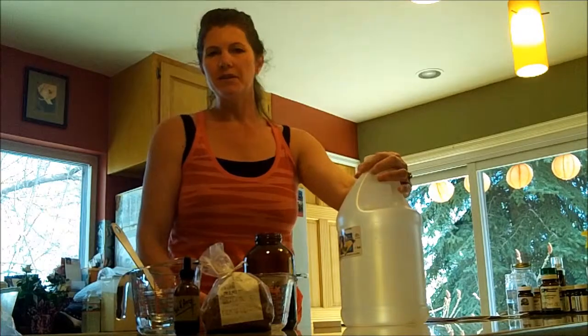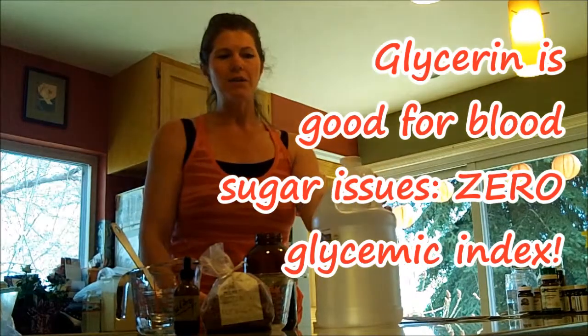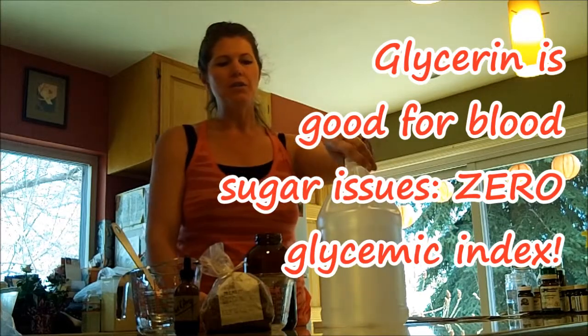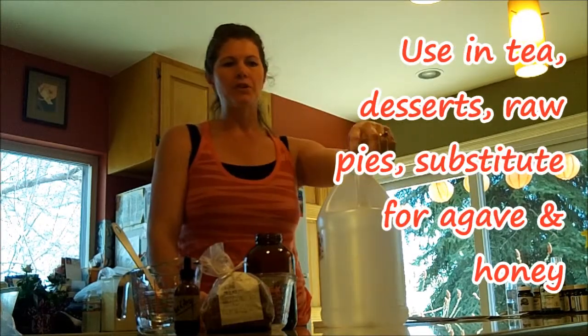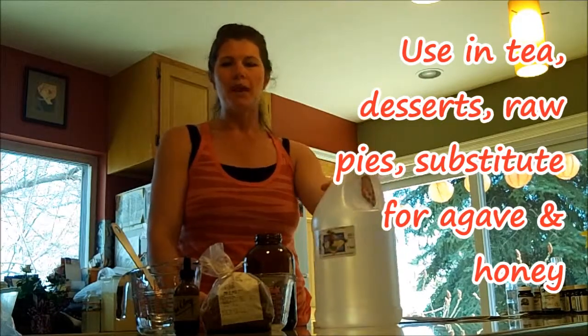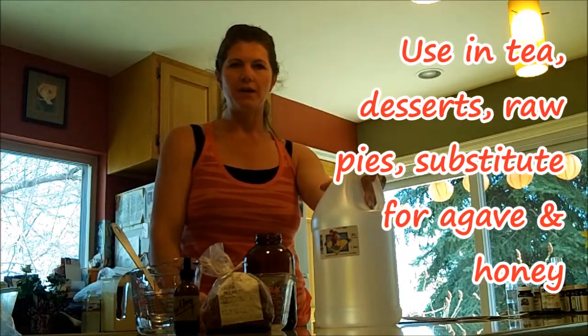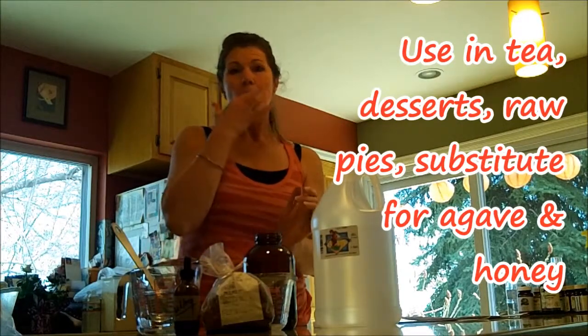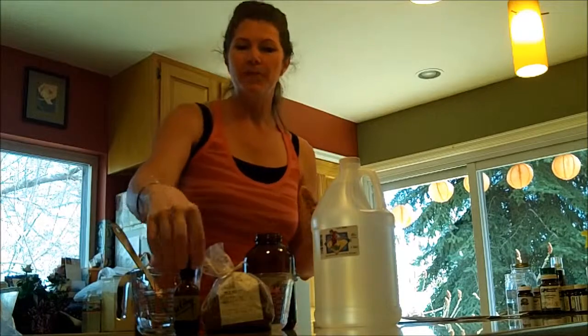If you haven't experienced glycerin before, it's an awesome zero glycemic sweetener. You can use it in your tea or to make baked goods. I use it a lot for making raw pies in place of agave nectar or honey, which has a higher glycemic index — I don't even recommend agave, in fact. It tastes nice and sweet, and it's good in your tea.